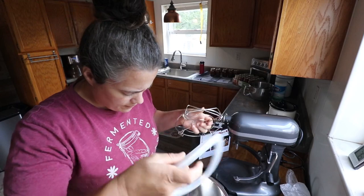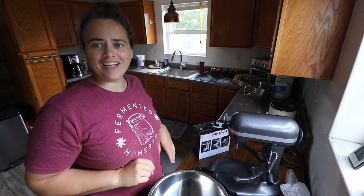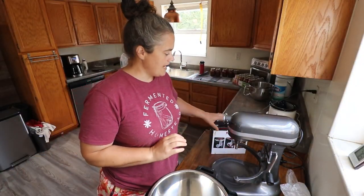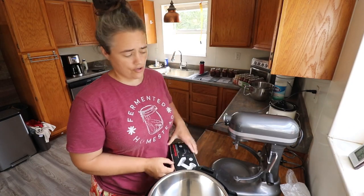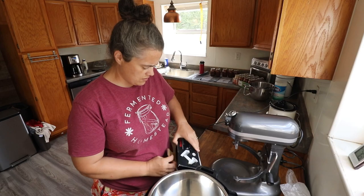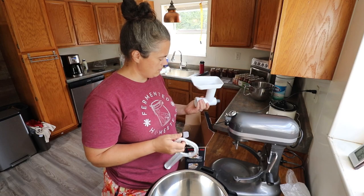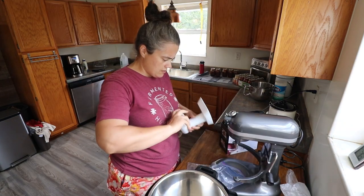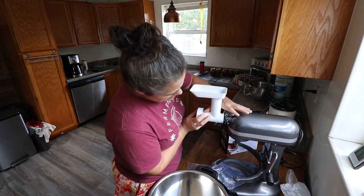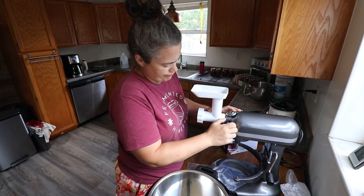I feel like I need some more light — it's not very bright in here. Okay, so we have our meat grinder. I have my KitchenAid and I have the plastic KitchenAid grinder attachment. Put it on there and pop this guy in its place.